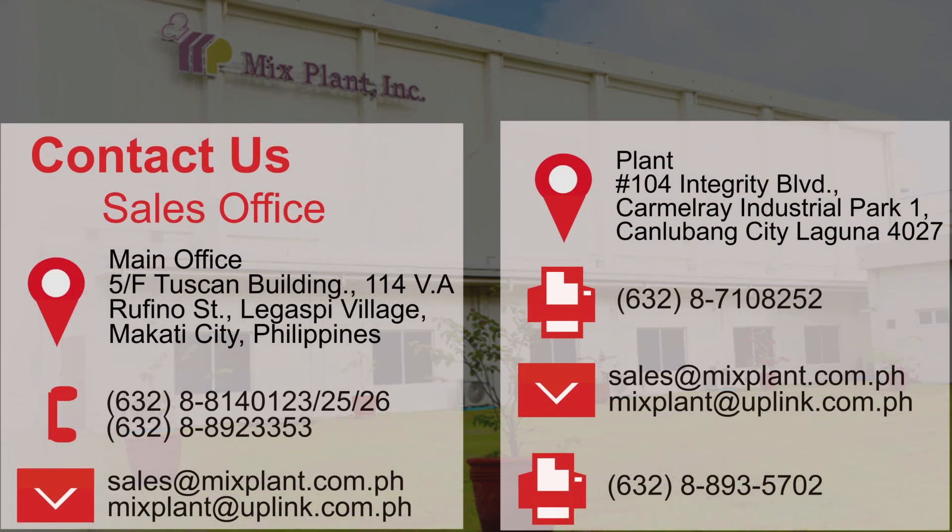You may contact us at the Sales Office, 5th Floor Tuscan Building, 114 VA Rufino Street, Legazpi Village, Makati City, Philippines. Or call 632-881-140-123 or 25426, or 632-88923353. You may email us at sales@mixplant.com.ph or mixplant@uplink.com.ph. Or visit us at www.mixplant.com.ph.